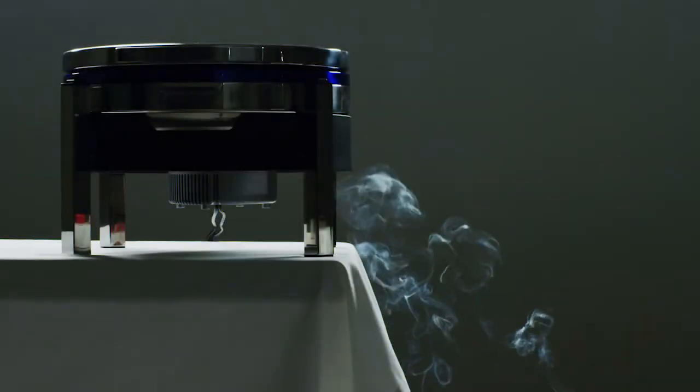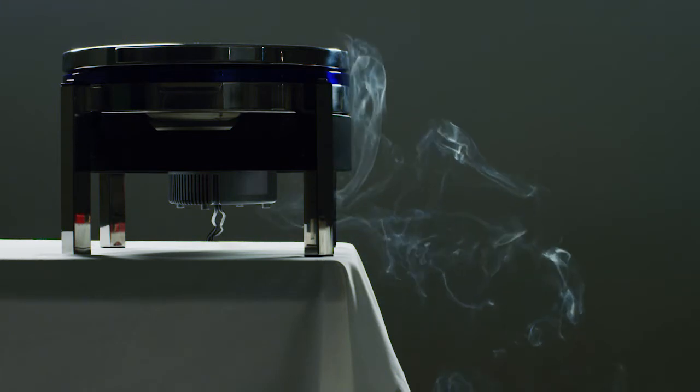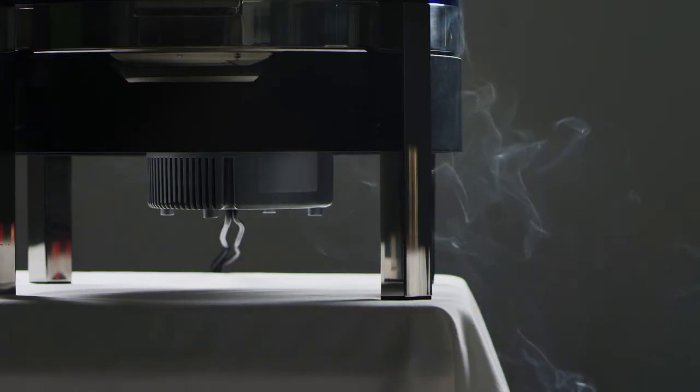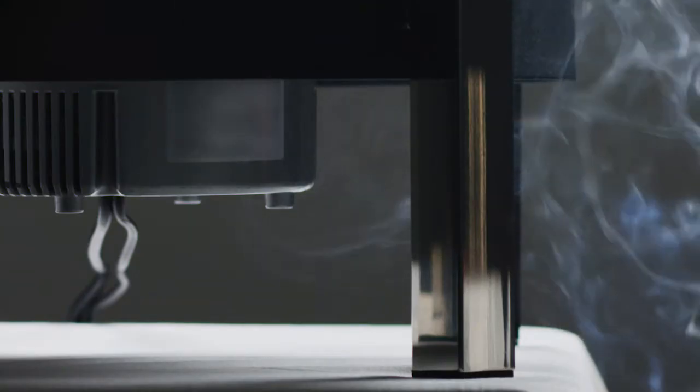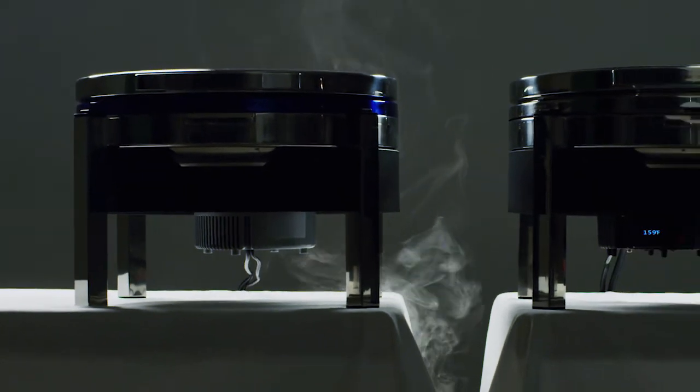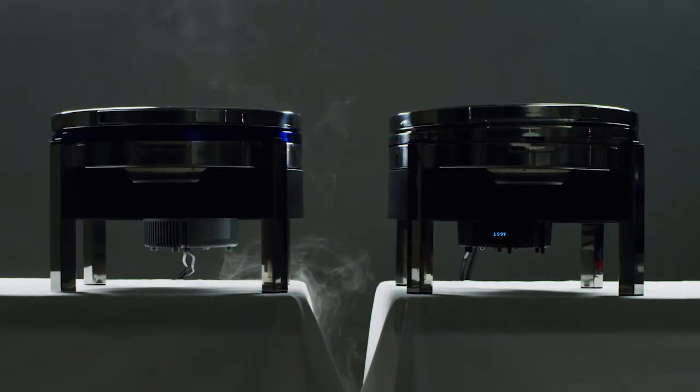The weak link in an induction heater is the fan. It's constantly pulling in dust, dirt, smoke, steam, and oil, which coats the electronics and the fan. 70% of all induction failures come from this simple fact — but not anymore.